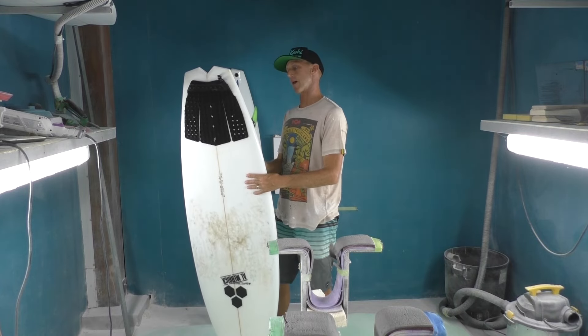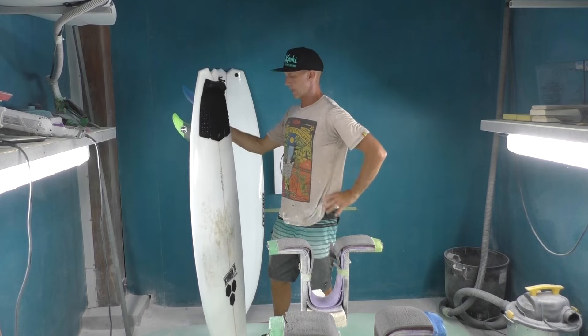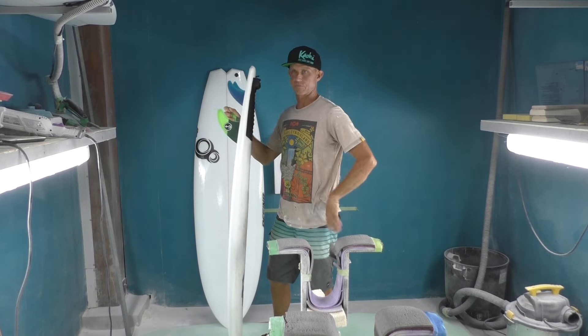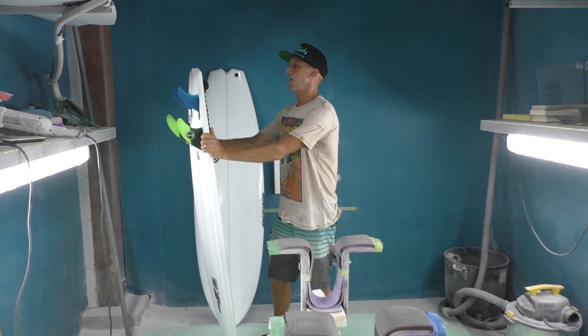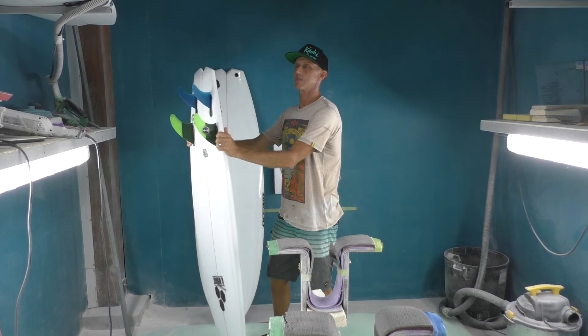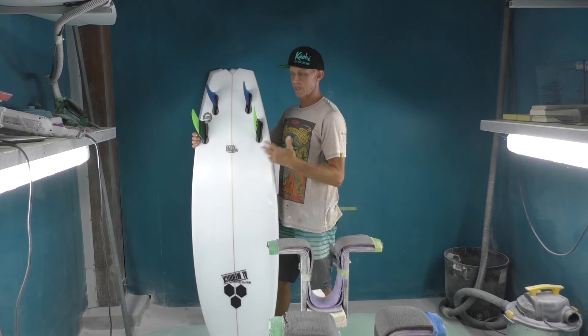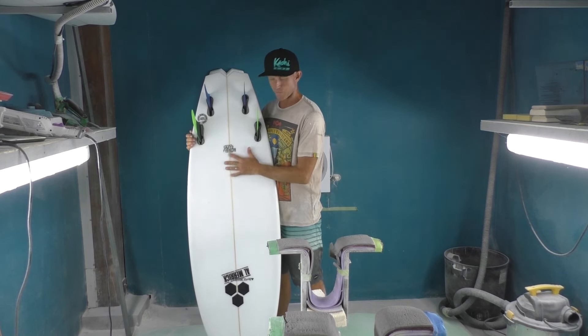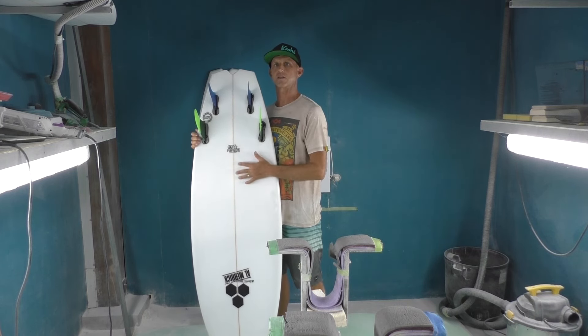Anyways, I rode it three months up there — almost three months. I brought it back to Costa Rica because I wanted to ride it here in the waves I know even better, and we generally get better waves here. I also want to make a version for myself eventually. I just got a bunch of orders when I got back and I'm kind of busy, so I have to wait to make myself one.